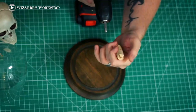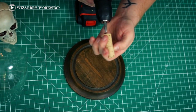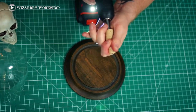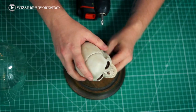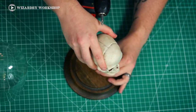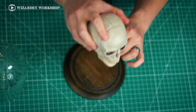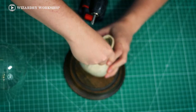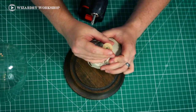The screw is starting to come out of the top of the cork here, and this is going to go into the skull just a little bit to hold it on there. So now we can decide where we want that hole so that the skull sits in the middle of the platform. You can mark that however you want — I'm just going to put a little mark on it, and then we can just screw it in.